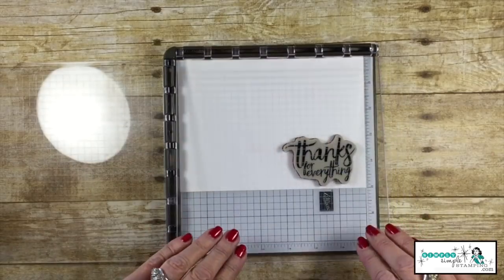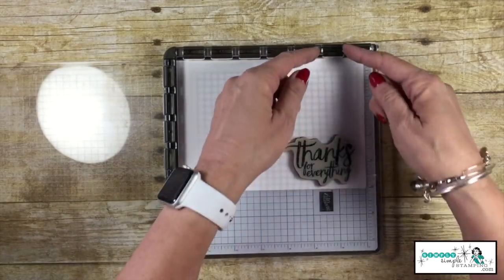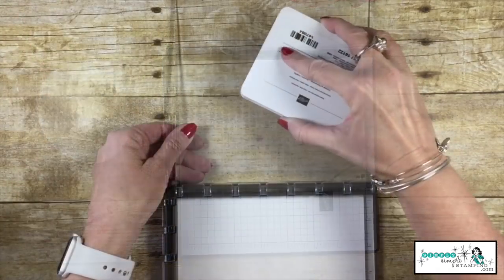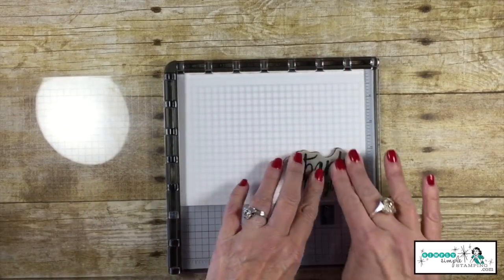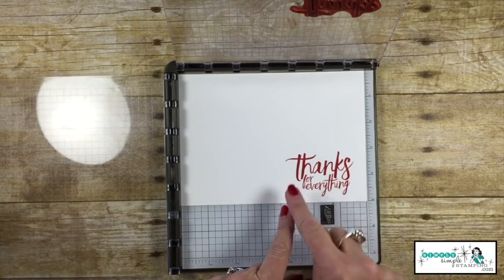I always want the stamp that is furthest away from the hinge — I want to make sure I keep the stamps away from the hinge. I can ink up my stamp, bring it down, and give it a nice little back rub. Perfect. If I've missed anything, maybe got a little bald spot, I can ink it up again and stamp it again.